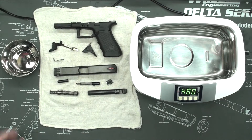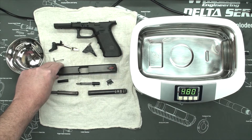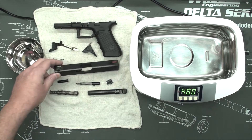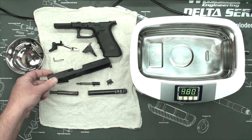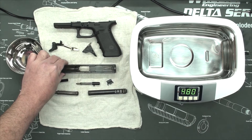As you can see I've already got my Glock completely stripped. I have a video on my channel if you don't know how to completely detail strip your Glock — there'll be a link on the video right here and you can see how to do that.